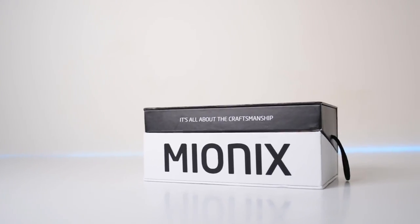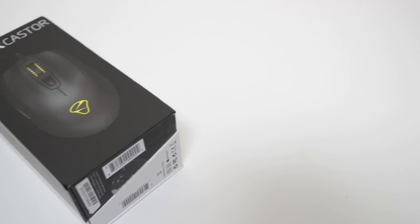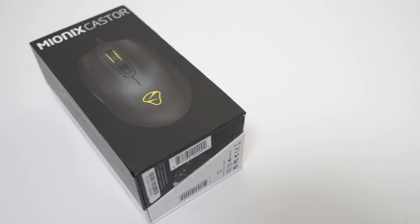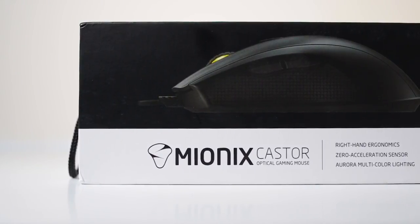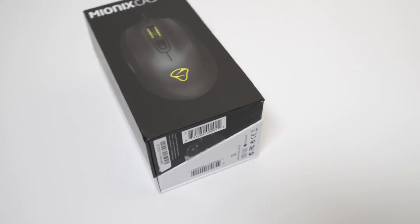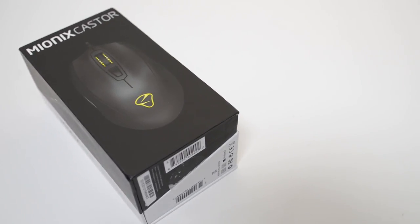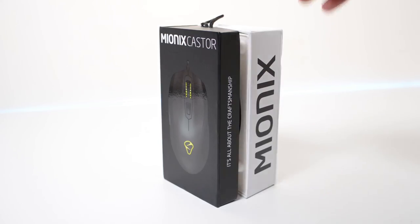First of all, I love the design of the box which is in black and white color with a minimalist and elegant design. The box design elements are perfectly balanced using thin fonts for the product description on a white background and a simple product image along with the product name on a black background. I think Myonix did a great job on its package design.